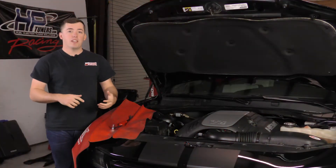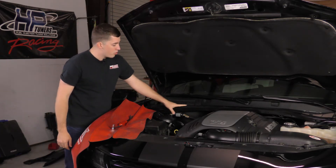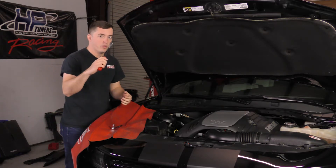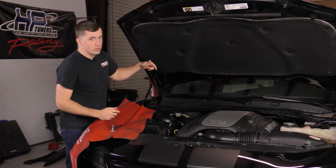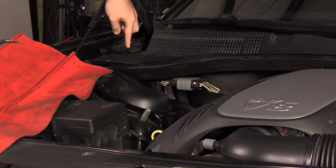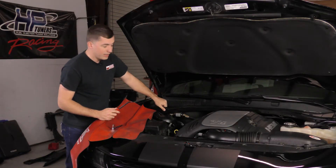The first step is we're going to have to remove some plastic clips that are holding this plastic piece to the strut bar and to the fender right here. I've got this little clip removal tool, but any screwdriver will work just fine. There are four of them — one right next to the fender near where the hood connects and then one, two, and three right here. We're going to remove all those so we can lift this plastic piece.